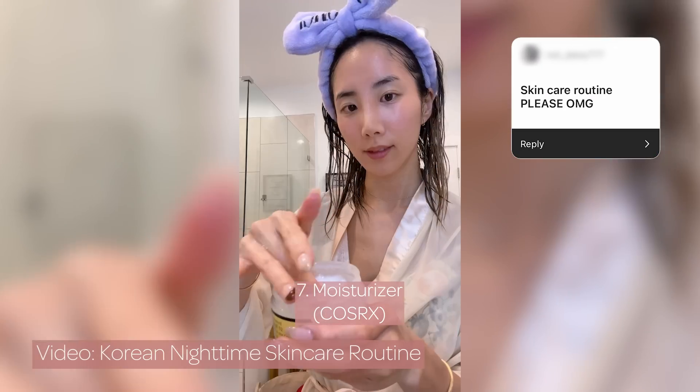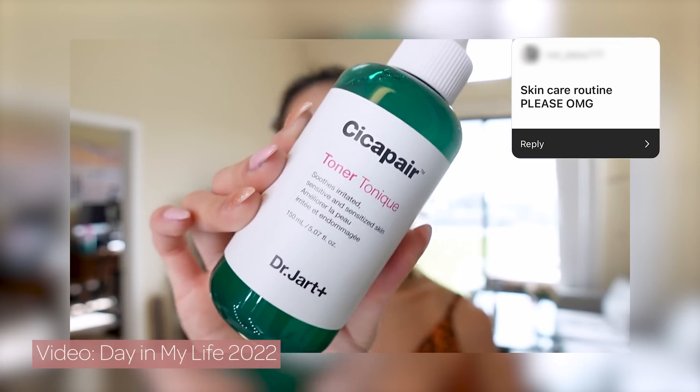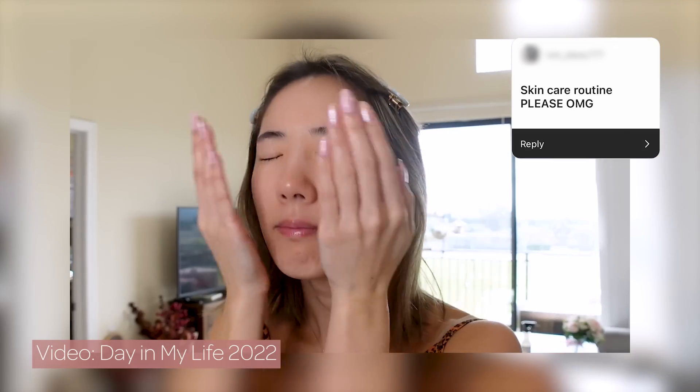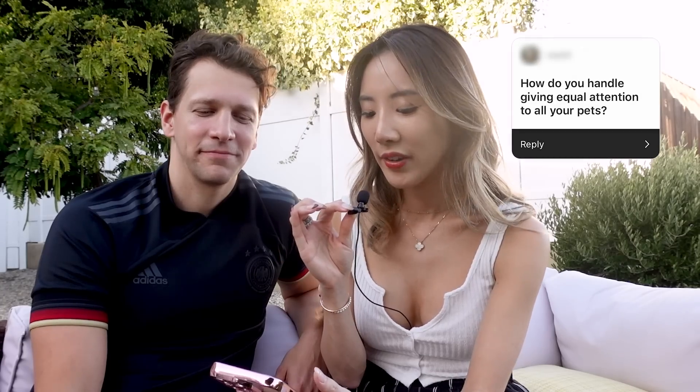Skincare routine please — I actually just posted a nighttime skincare routine on my YouTube Shorts. My day in the life video also has my skincare routine. I do a lot of Korean skincare products and I love snail cream — that's probably my favorite. I have a lot of videos on it that you can watch.